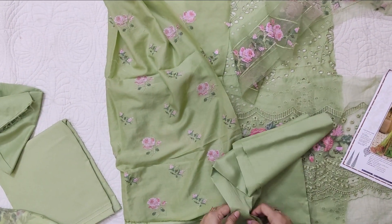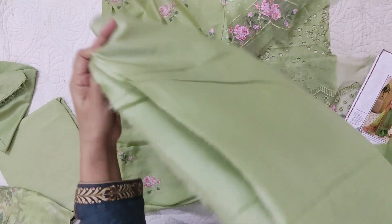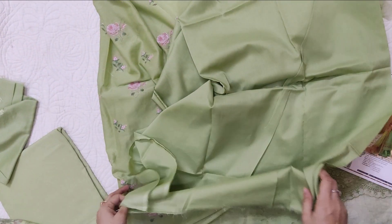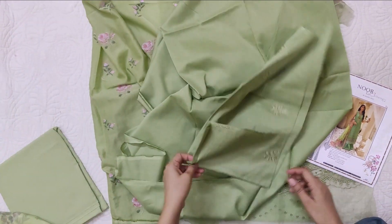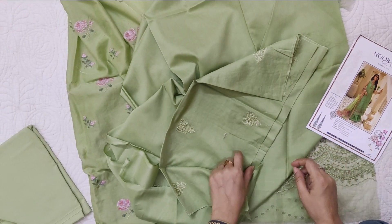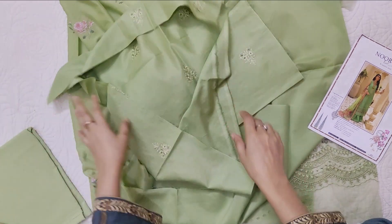After that, it's a plain back — no border, no lace, and no embroidery. It's a plain back. These are the sleeves of the lawn because it's sleeveless. The sleeves of the lawn are not on the border.